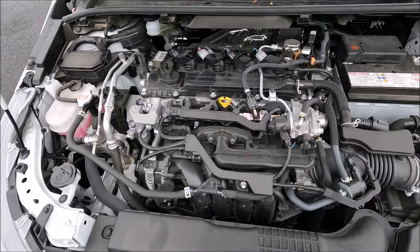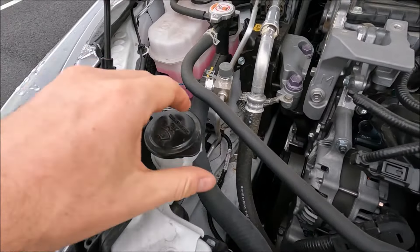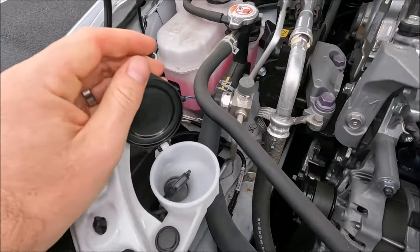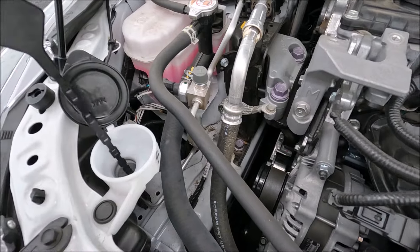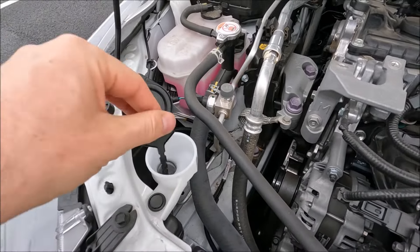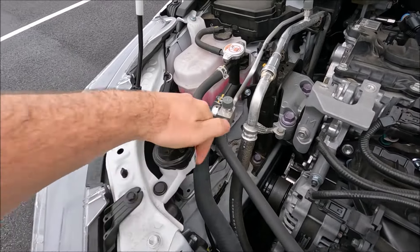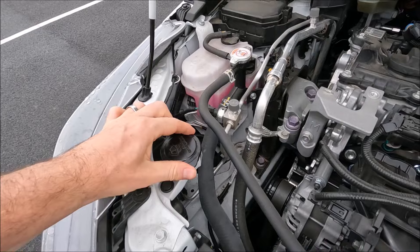This video is mainly around the fluid top-up locations. Your fluid top-up for the windscreen washer fluid is here, and you can actually use the dipstick to find out how much fluid is in there. I recommend you use the diluted solution or the one that you actually mix with water.